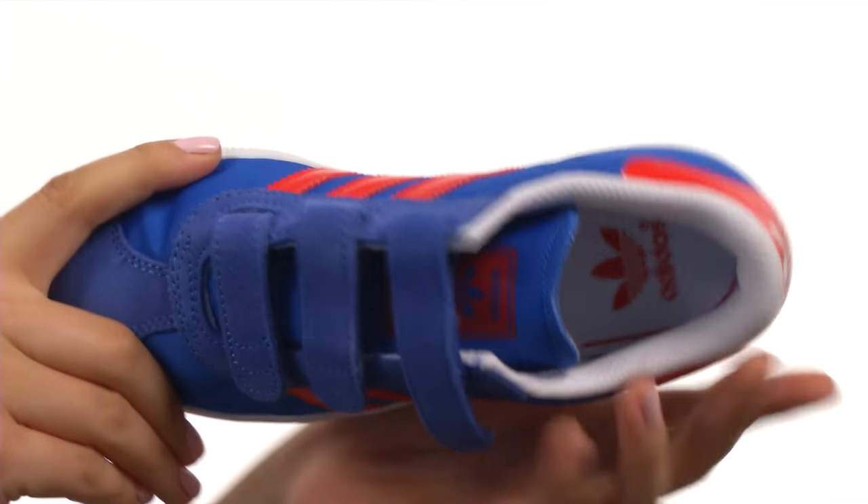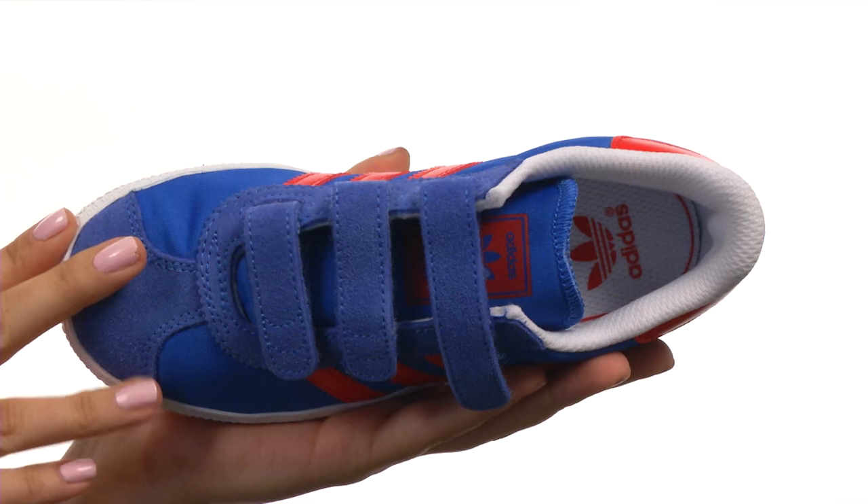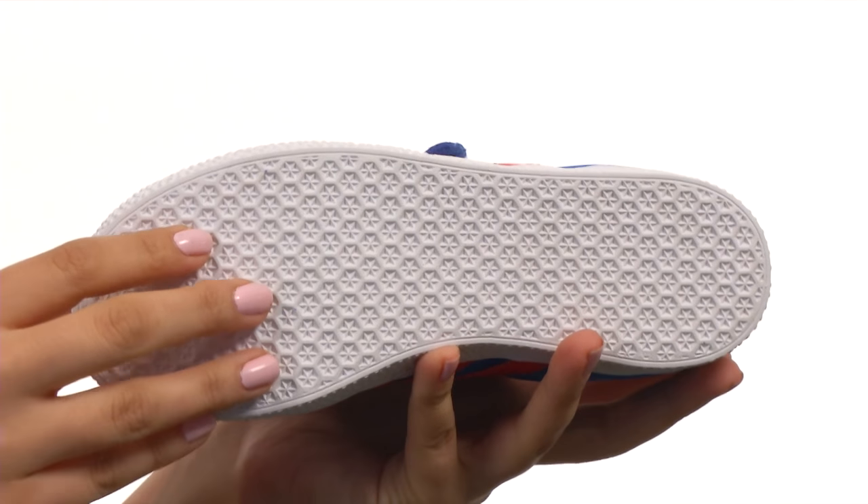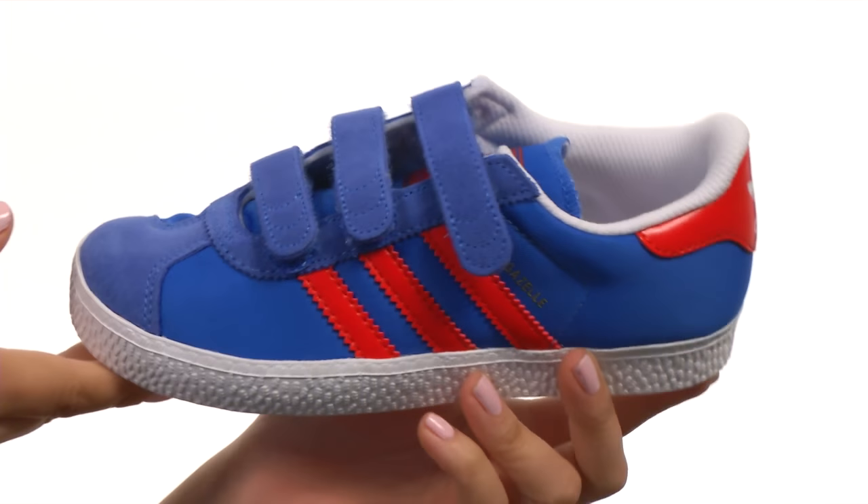Now inside we do have a padded collar and tongue for a little bit of extra support around that heel and ankle. Not to mention a super soft textile lining and a nice non-marking rubber outsole for maximum traction and versatility.